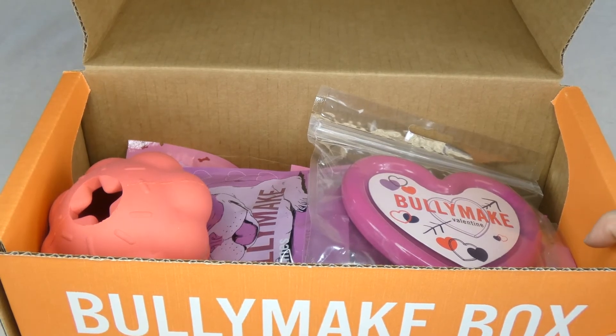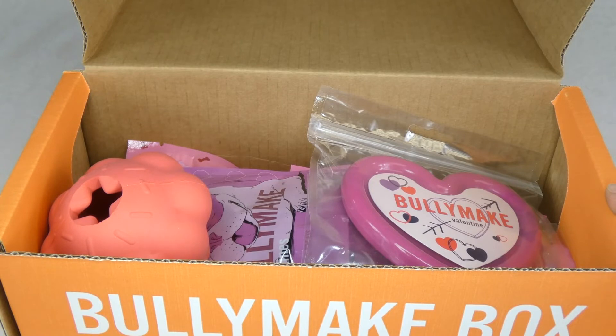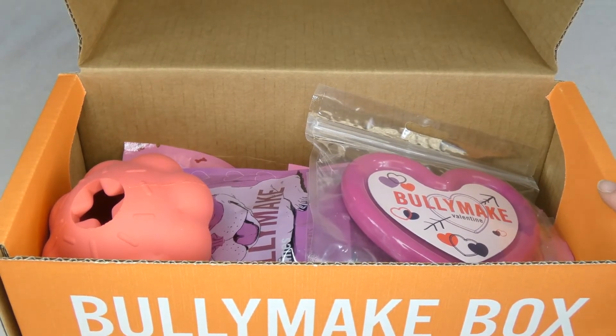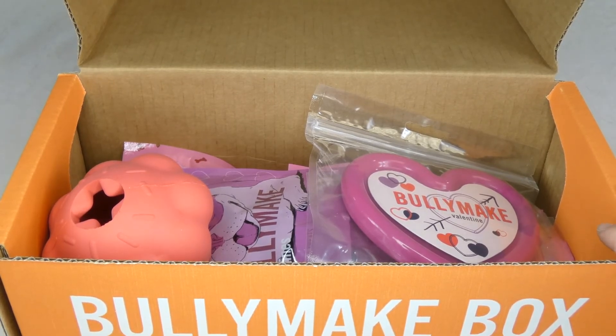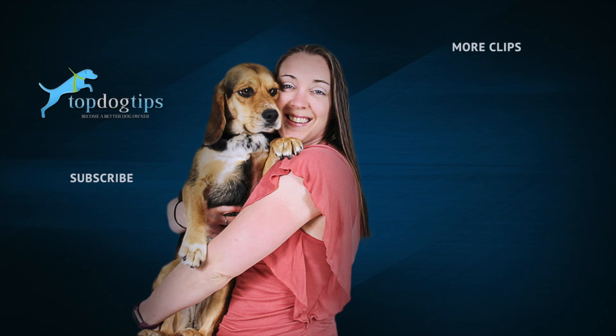So check out Bullymake — our power chewer, our lab, loves these toys. She's yet to destroy one in shorter than two weeks. It usually takes her a couple of months to ruin these toys, so we're happy with it. Feel free to reach out with any questions you might have. Thanks for watching this unboxing video — I'll see you next time.